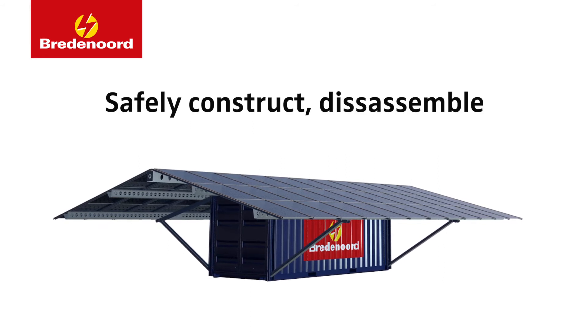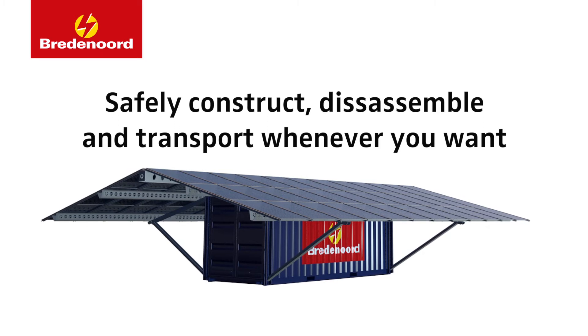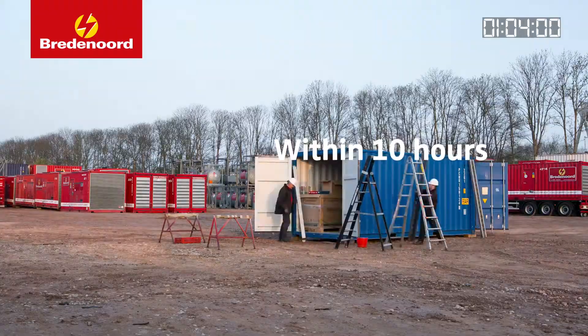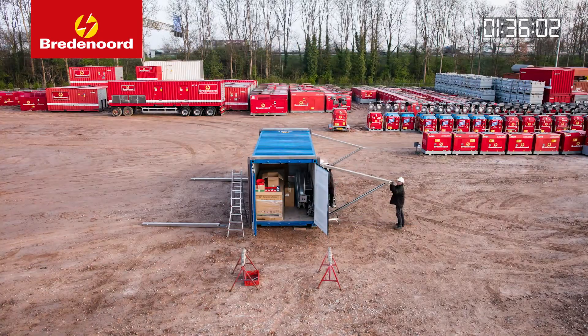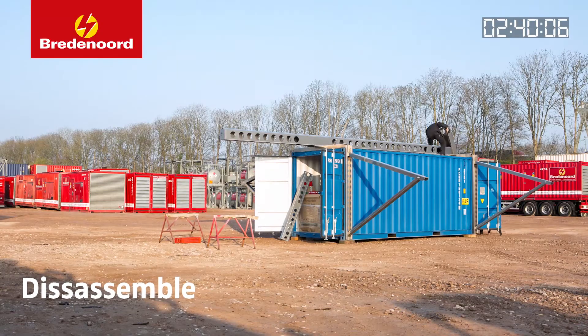You can also safely construct, disassemble, and transport the power plant whenever you want. Within 10 hours the SunBox can be operational, and within the same short time span it is possible to disassemble the entire power plant and prepare it for transport again.